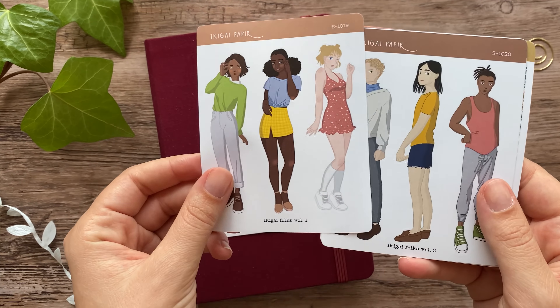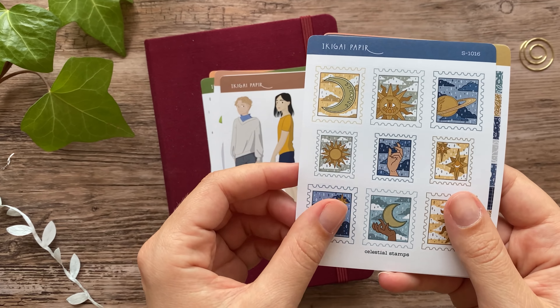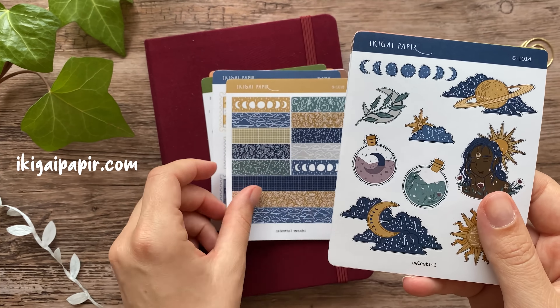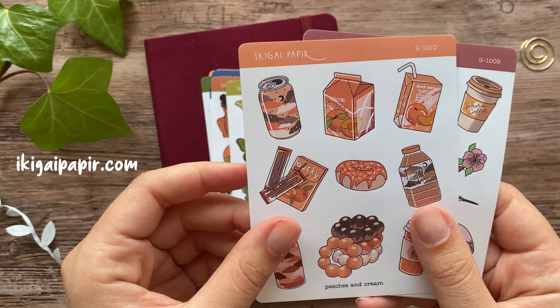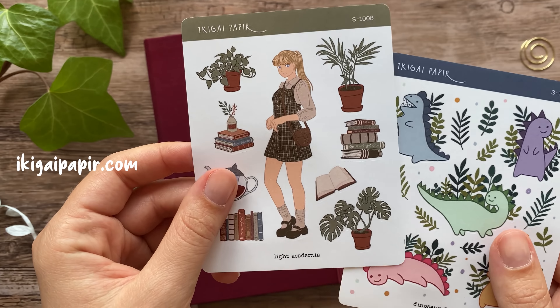Before we get into the spreads, I just want to show you some stickers from my sticker shop. If you didn't know, I have a little online store — you can find it at ikigai-papir.com. I released some new stickers in the beginning of July and I would really appreciate it if you check them out.